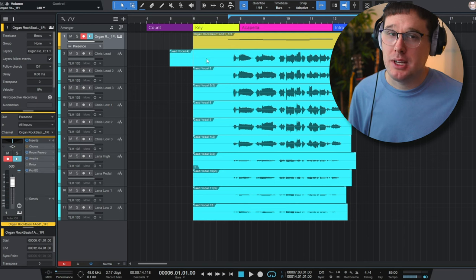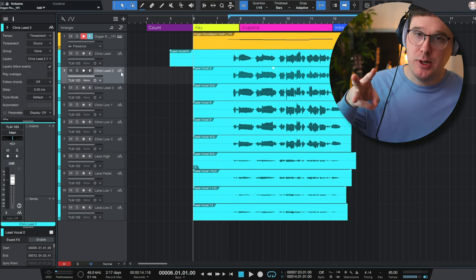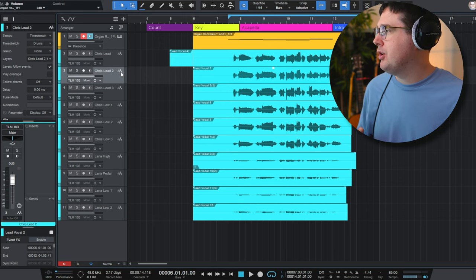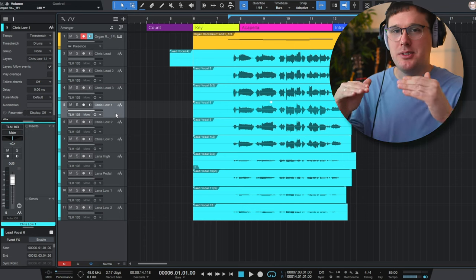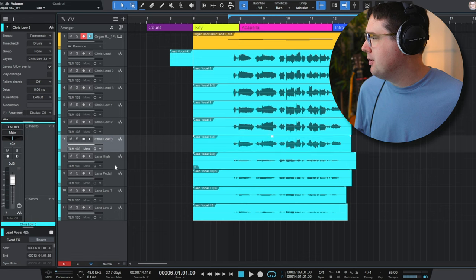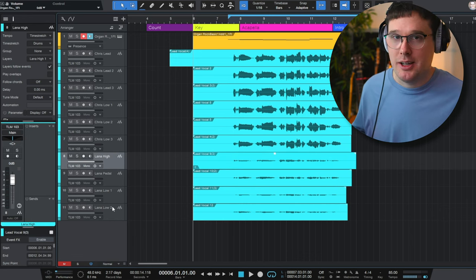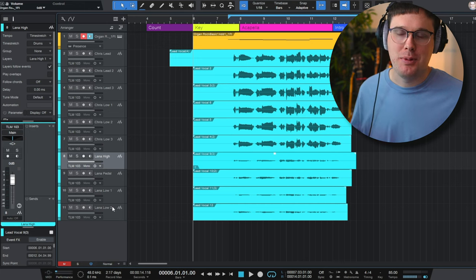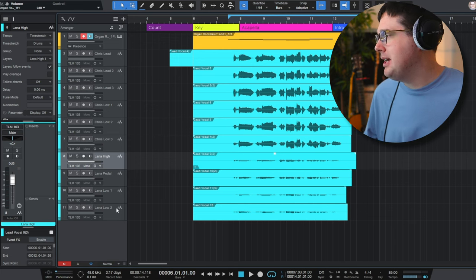All of the blue tracks on the screen are my vocals. I've got a lead vocal that I sang three times into my Neumann TLM 103, just singing the melody. The ones labeled Chris low one, two, and three are an octave lower, still singing melody. And then all the tracks at the bottom — these bottom four — this is my wife Lana. She was a vocal major in school, so she can do harmonies a lot easier than me.